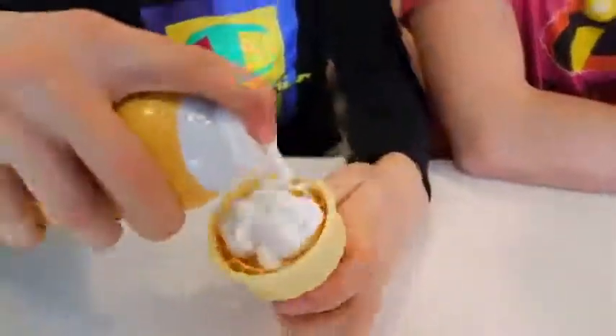So this prank is actually very fun and really easy to pull off. What you're gonna need is just some shaving cream and an ice cream cone. What you're gonna want to do is put the shaving cream inside the ice cream cone like this. Now what does that look like to you? This looks like a vanilla ice cream cone. You can give it to one of your annoying siblings and see the reaction.